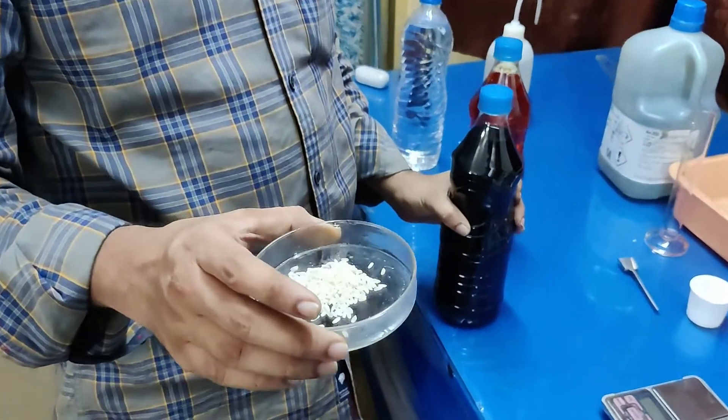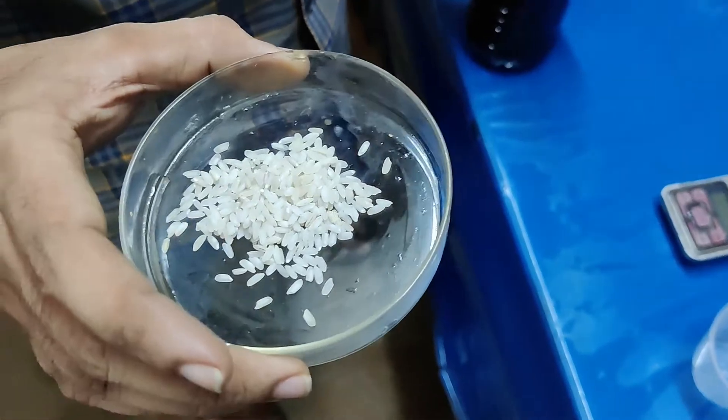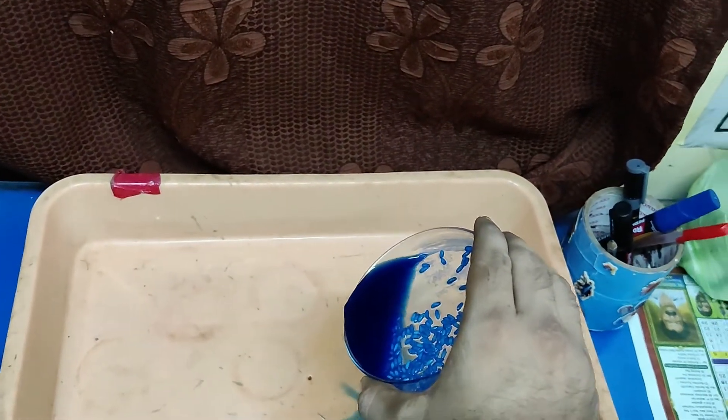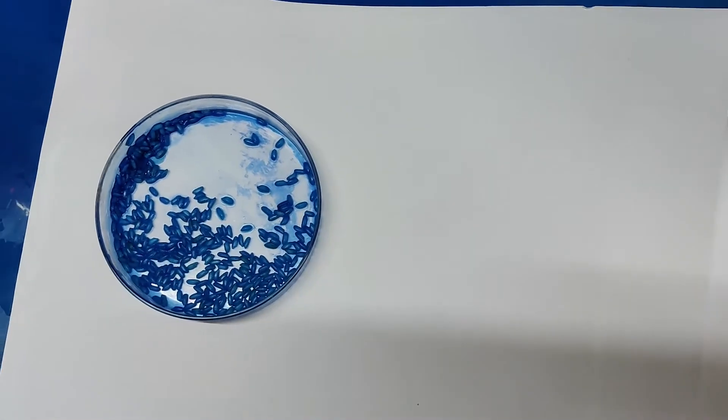Take 5 grams of rice in a petri dish, add 20 ml of methylene blue, and wait for 1 minute. Then decant the methylene blue solution. Add 20 ml of 5% HCl solution and give a still wash.